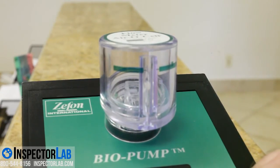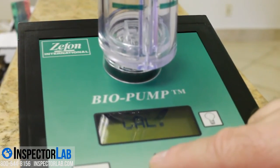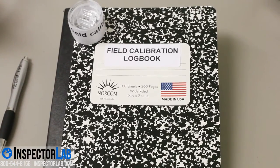Always take a control sample outside. Outdoor air is considered normal and healthy and represents a baseline for interpretation of the indoor samples. When possible, take the outside sample first to prevent any amplification of spores from the inside getting into the outdoor sample.